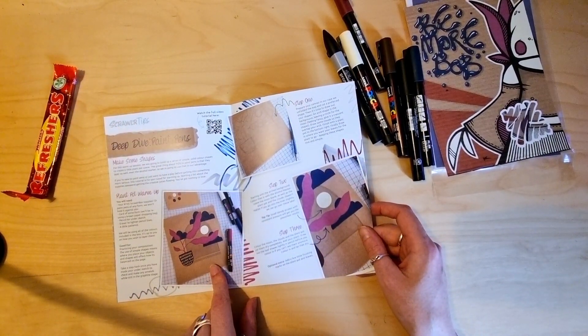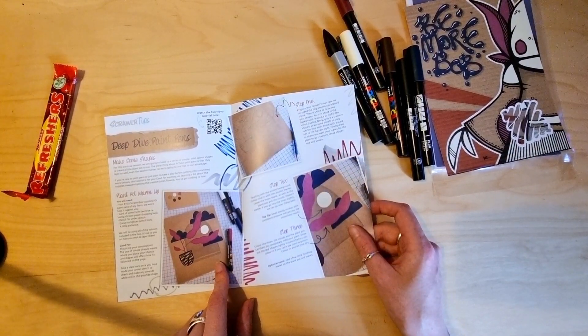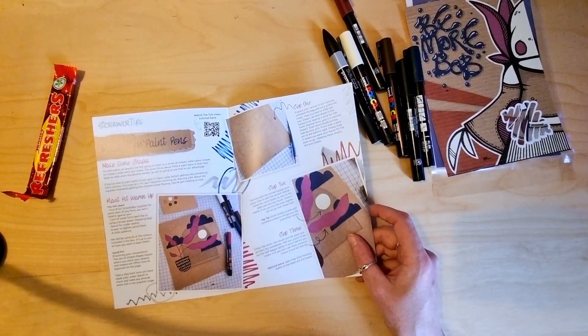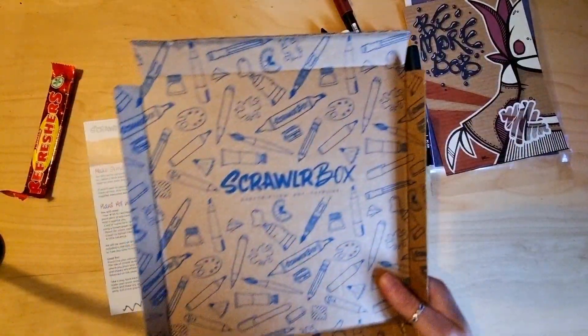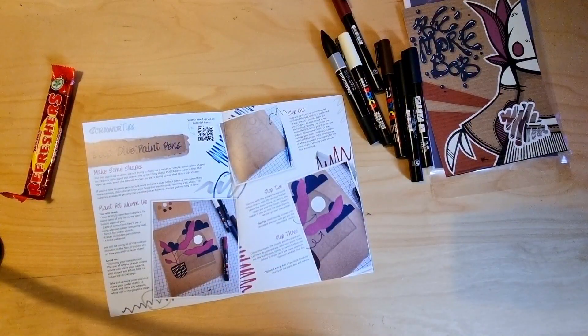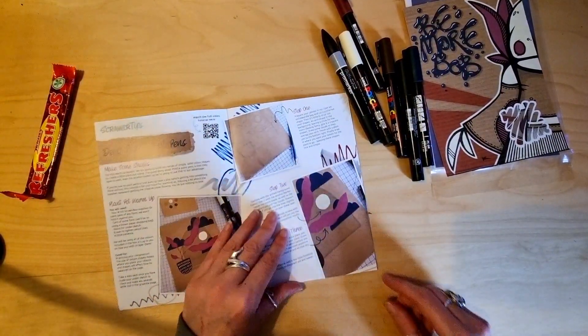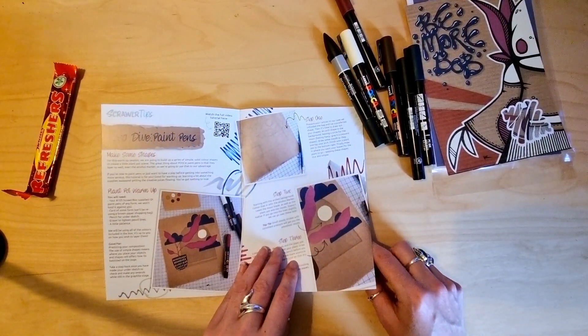It looks like they're doing it on the box or something. It just says brown paper shopping bag, because we can't use the box anymore. It's all very fun but it makes it harder to put this to use. I'll find some brown paper somewhere — I think we might have got some in a delivery box at some point.